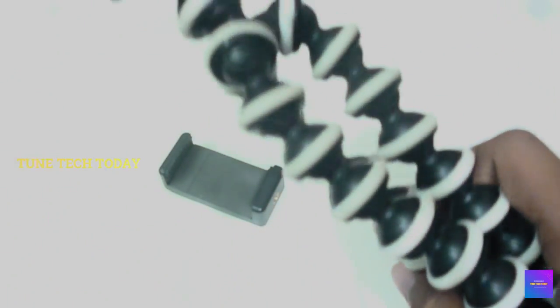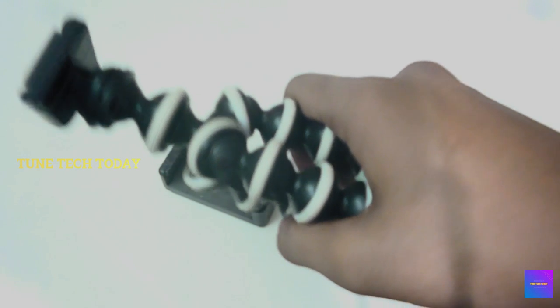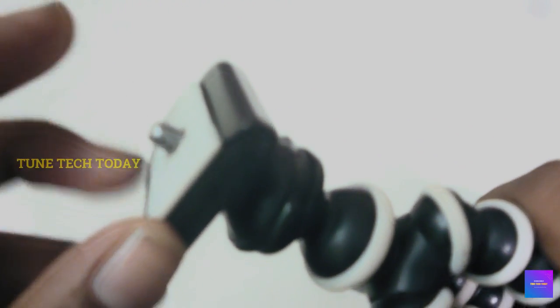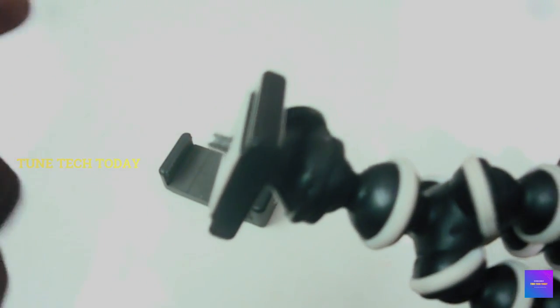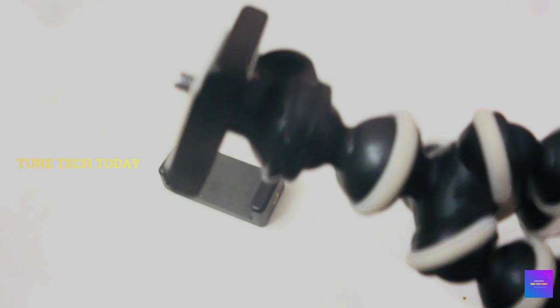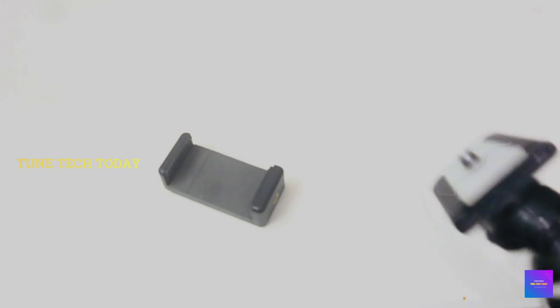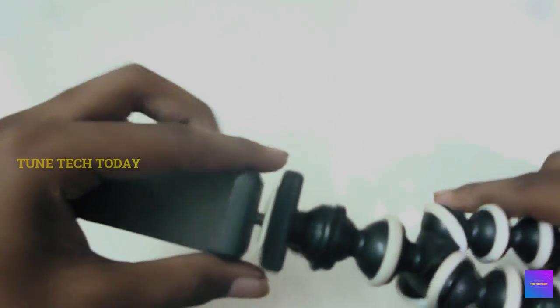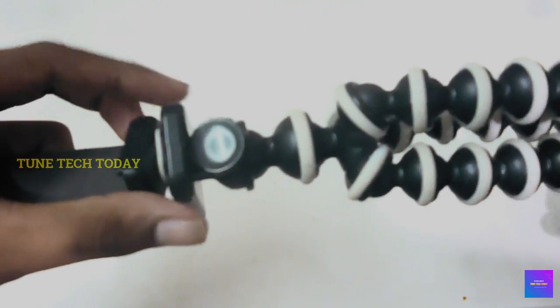The tripod is very lightweight. Let's look at the camera. You can use the camera. We will rotate it and lock it. It's too easy and simple.